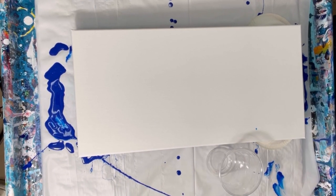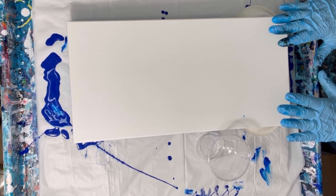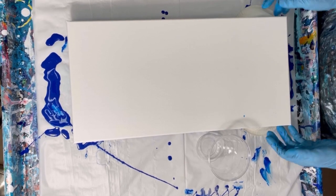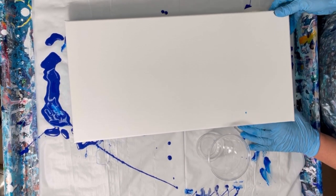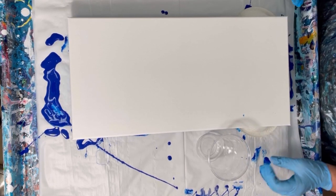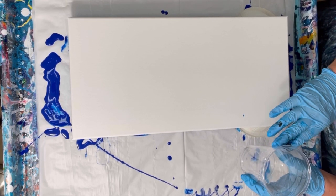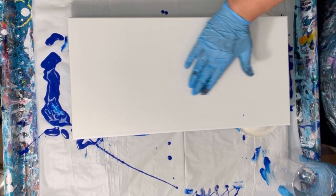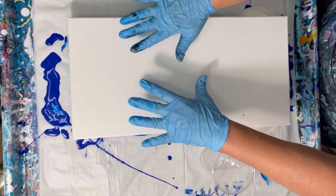Hi folks, it's Wendy. Today I have a 10 by 20 canvas and I'm going to try and make a wing. I have it propped up on some upside down paper bowls right now. The idea is to layer the paints in such a way that when it flows down the ramp that I've got it on, it'll create wings on the side.